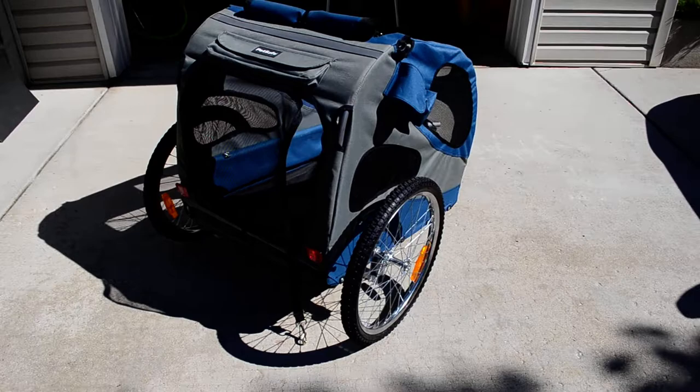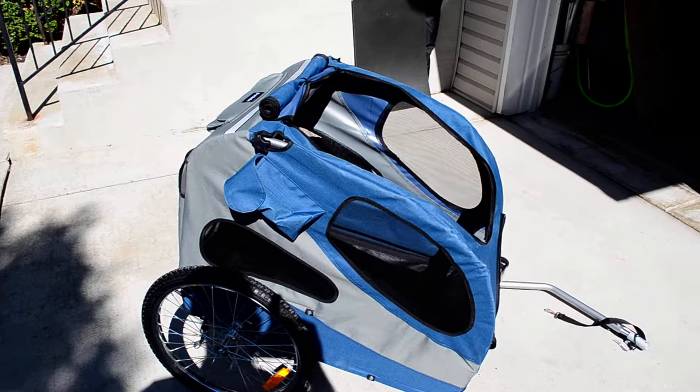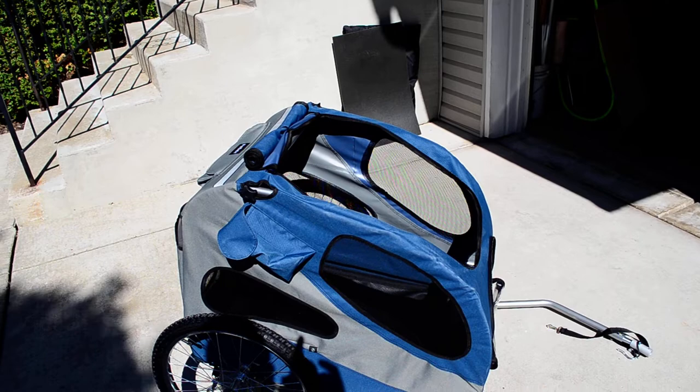This can also be used as a stroller — you just have to buy accessories for it. I'm not buying the stroller accessories because I'd look weird being a large guy pushing this big trailer down the sidewalk.